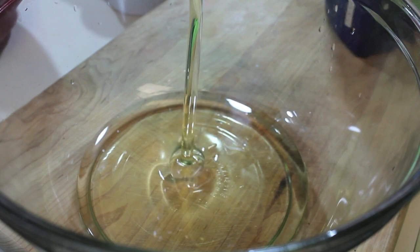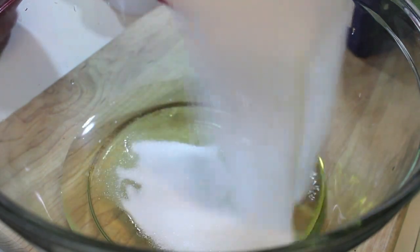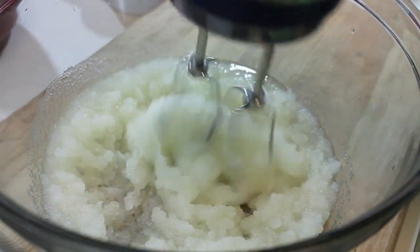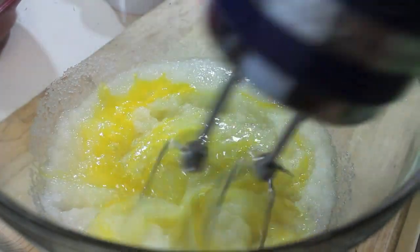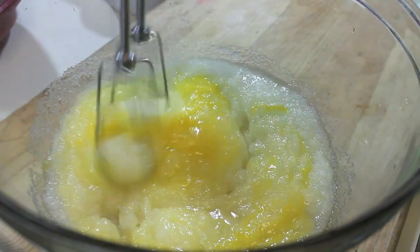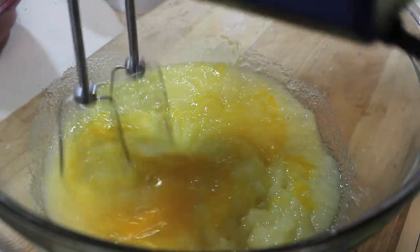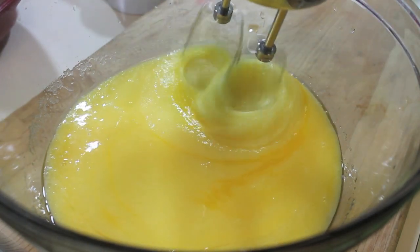I am going to start off pouring some vegetable oil into this bowl and now I'm going to pour in some granulated sugar. I'm going to grab my handheld mixer and mix those two ingredients together. My next step will be adding in my eggs, one at a time. Let's mix everything until it's nice and creamy, just like this. And now we're ready for our next step.